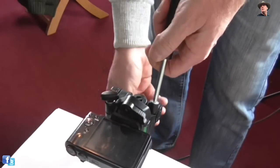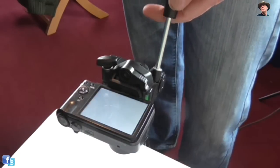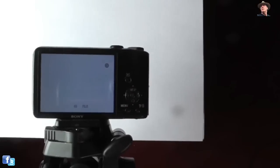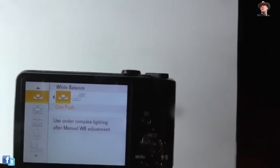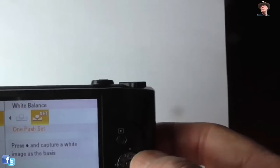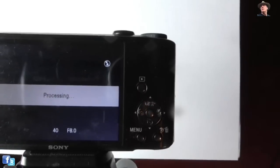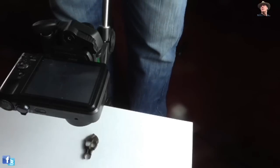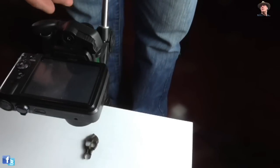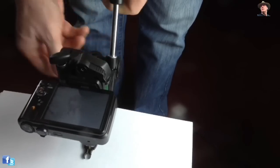Turn the object over and get the distance right. Turn the camera onto manual and just see what you've got. The manual setting on most cameras will give you access to a white balance. Scroll across to set the white balance — it's a one-push set. Just push the middle button, and then place that buckle on the white paper and drop down to get a nice shot.